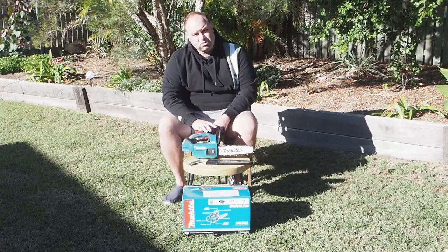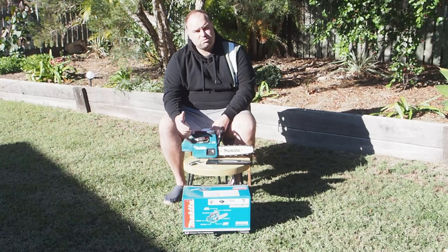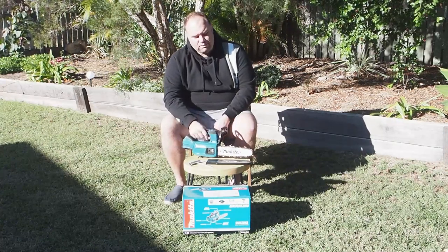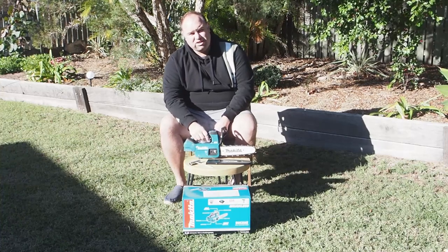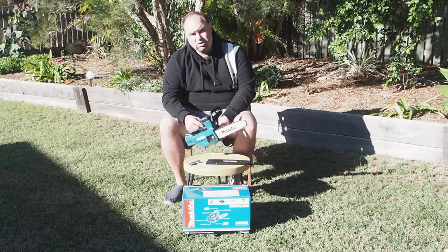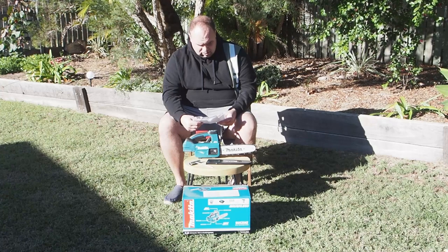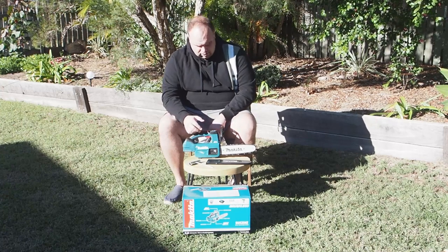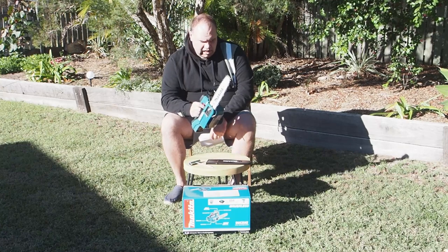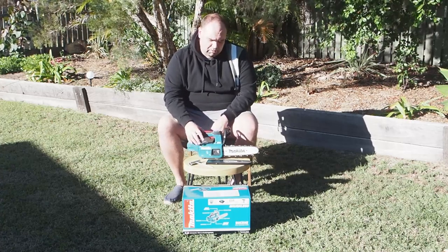It's rated at 69 decibels for noise level — quiet as far as a chainsaw goes, though you will hear noise from the chain and motor, which you'll see later in other videos. It has an oil reservoir for the chain with a 140 millilitre capacity. It's not very big but it doesn't need to be. You can also adjust the oil flow for the chain, which I think is really good — you can increase or decrease it. The skin only weighs 2.7 kilograms, and with a battery it's rated at 3.3 kilograms, though this depends on the battery you use.